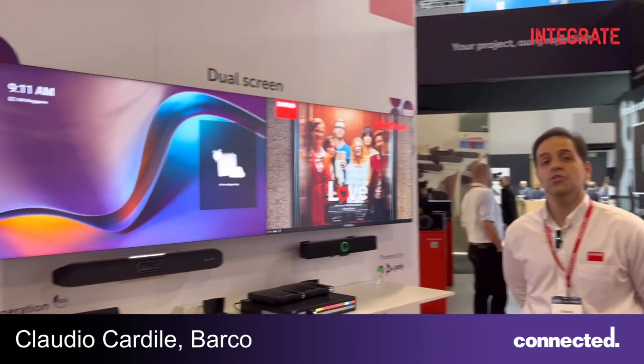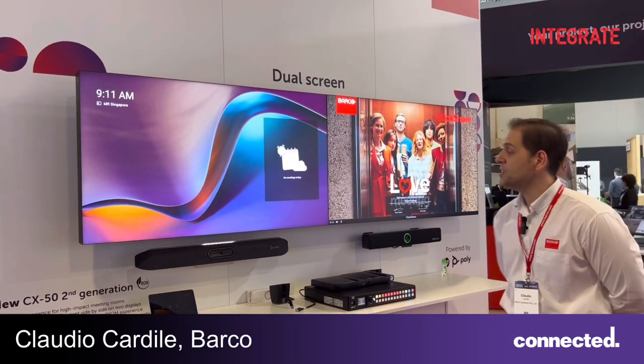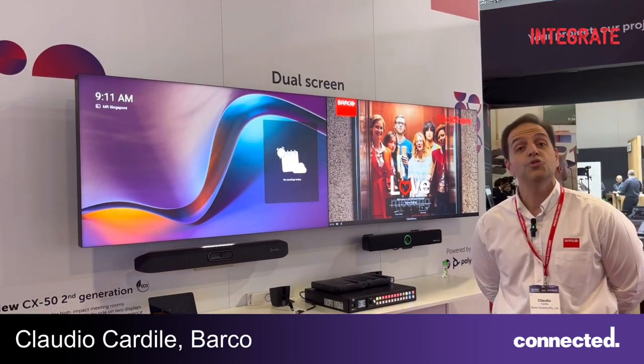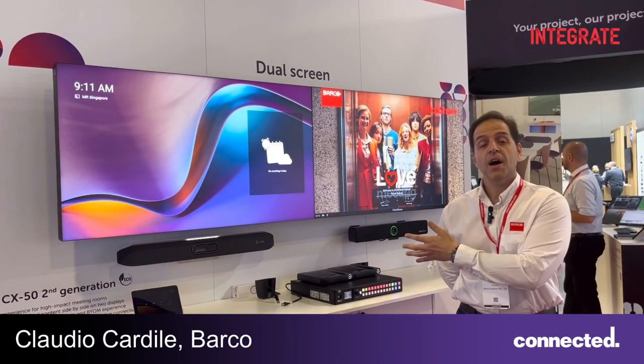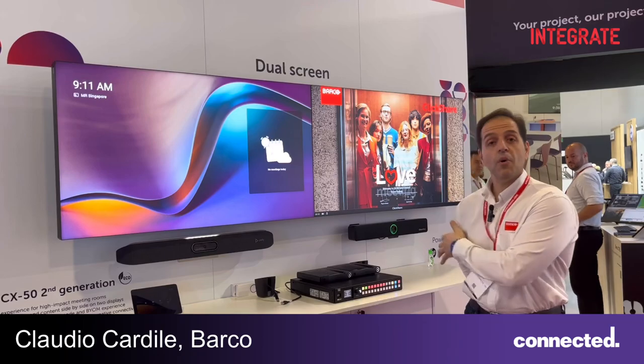To the right of me is the new Eclipse Gen2, showcasing one of the key features which is a new dual display and easy switch system, from dedicated meeting room to BYOD function.